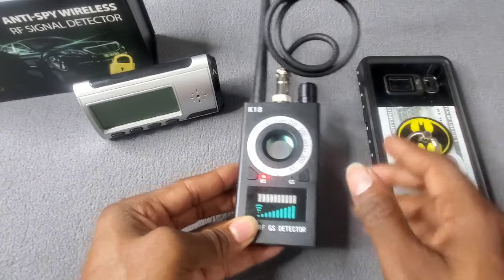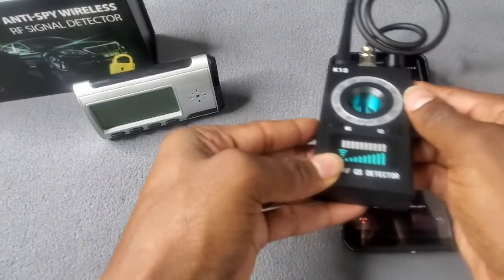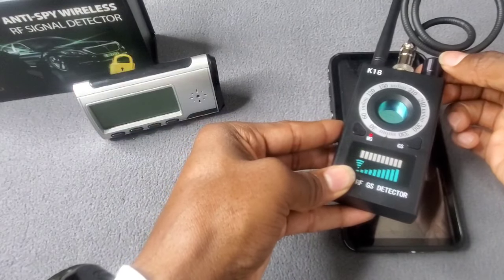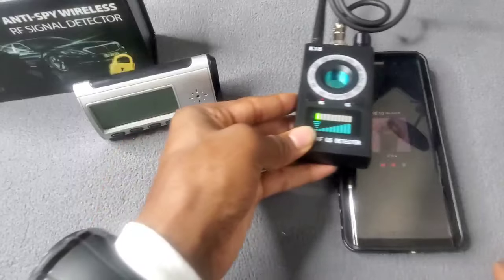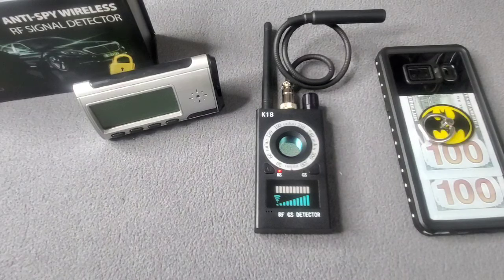My phone is off right now, so when I wave around it you don't get any signal. But as soon as I power it on, you get a little signal — you can see it from the bar. Turn it up a little bit and look at that — crazy! The cool thing is if your phone is powered off it won't detect, but as soon as someone turns on their phone or lights up the screen to check the time, it's going to detect that wireless signal.